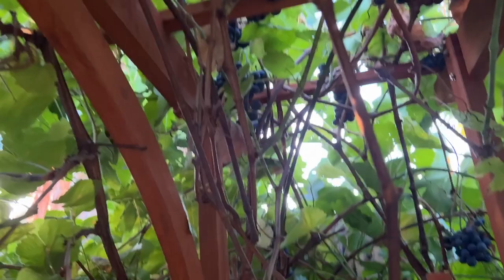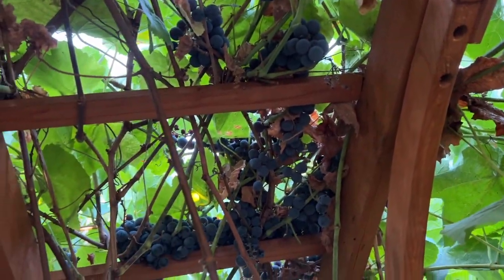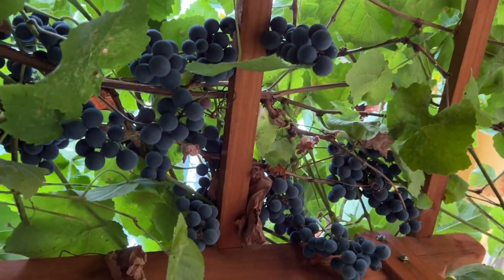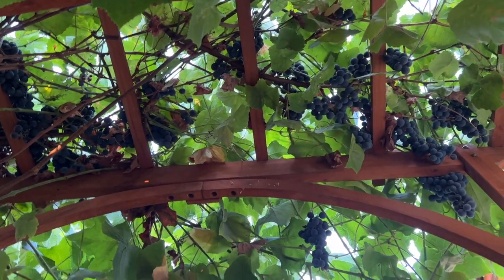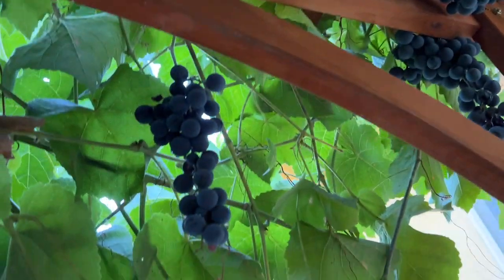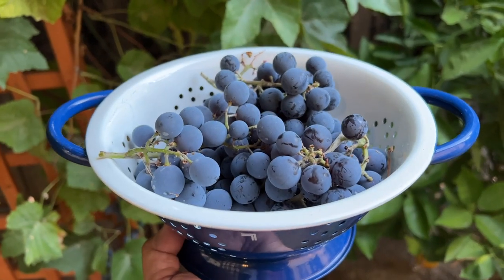These ones out there need to be harvested — they are super ripe. Look at this, from here you can see a lot of grapes. This one too. This is my grape harvest.